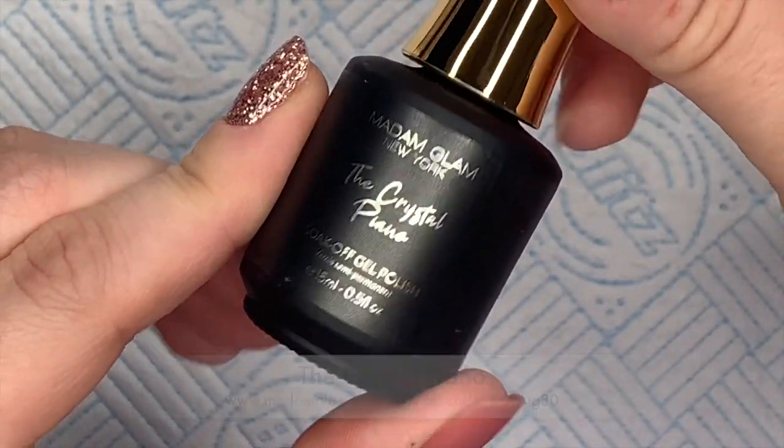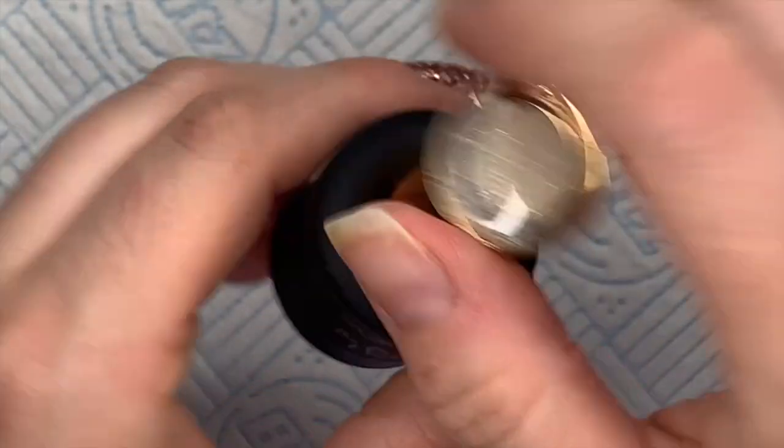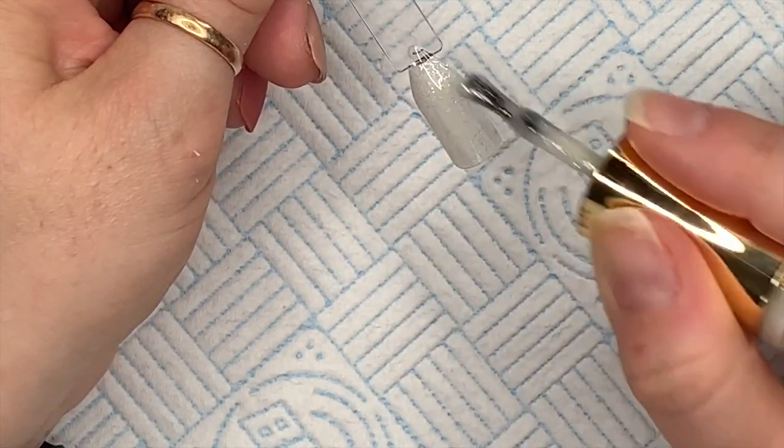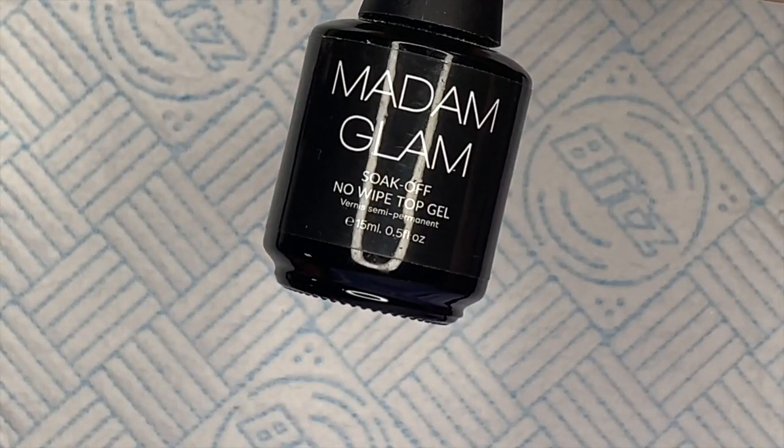Look at that, isn't that just so glamorous? I just think it's so nice. The next one is called Crystal Piano. It's kind of like an ivory color, it's really nice. I can't work out if there's gold or silver running through them.